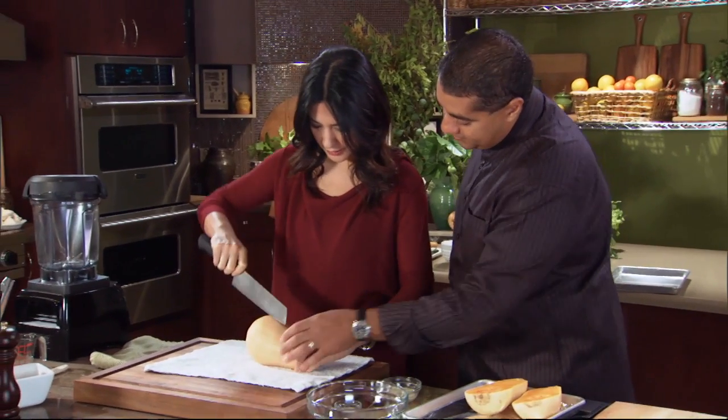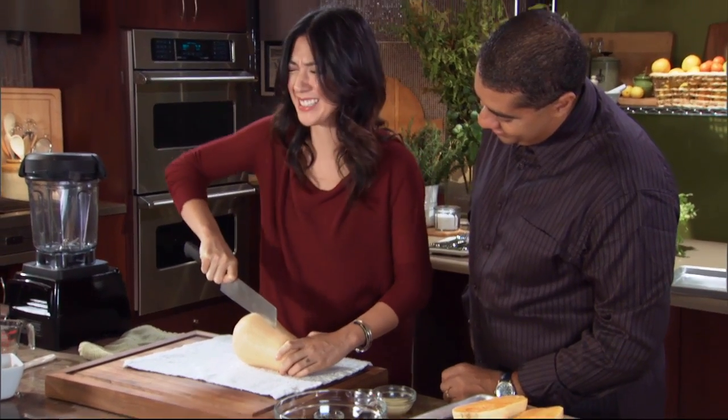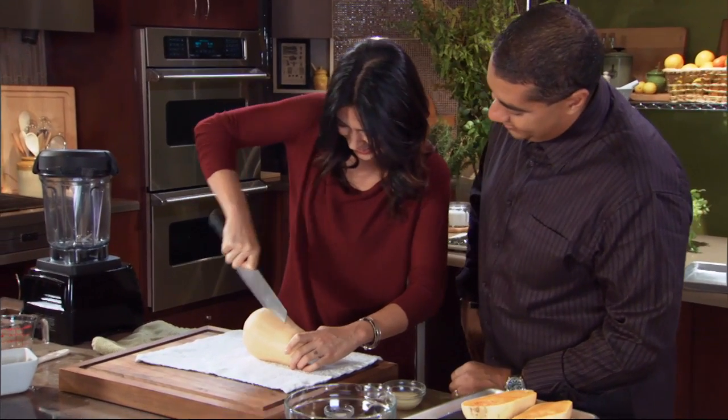Do you want to do one? I'd love to. Start about right there. Put the point of the knife all the way in. Oh, this is more tough than I realized. Just kind of go halfway down. You're doing great. There you go.